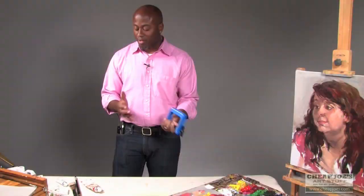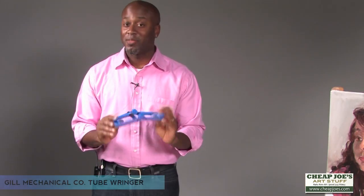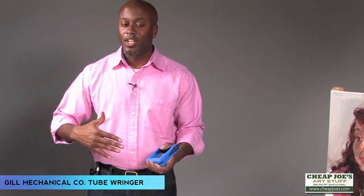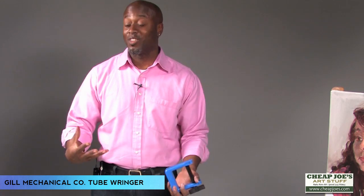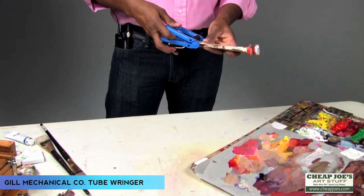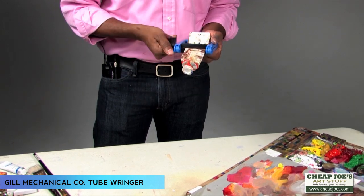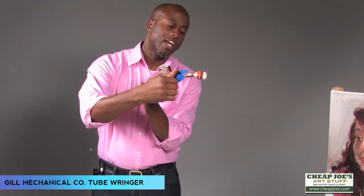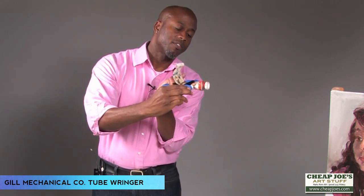My name is Gordon C. James. I'm here with another artist tip, and this is the Gill Mechanical tube ringer. I use this because if you're into oil painting, you know that sometimes — especially with high-end paints — they can be very expensive. So you might as well use all the paint in the tube, or at least as much as you can. This tube ringer is awesome for that. You can see this tube has been wrung out before, and it just pushes all the paint to the front of the tube, so there is very little waste.